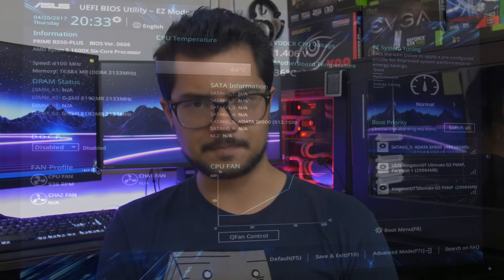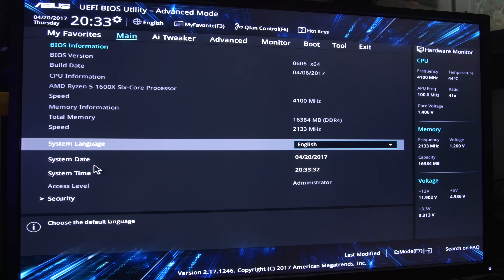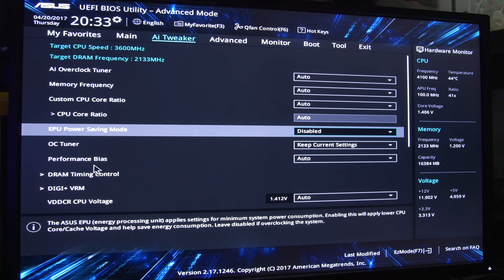So on that note, without further ado, I'm going to fire up the B350 board first. Let's change camera angles so you can see what I'm doing on screen, and we're going to see how far we can take our 1600X on the B350 chipset. So here we are in the UEFI — I'm going to exit easy mode. We want hard mode. I'm going to start with changing the core ratio here. We're going to overclock our core.